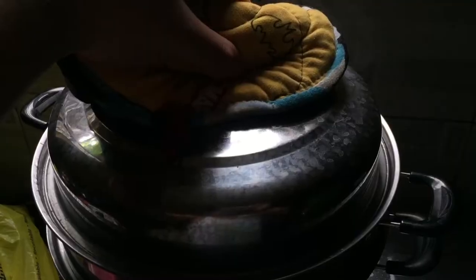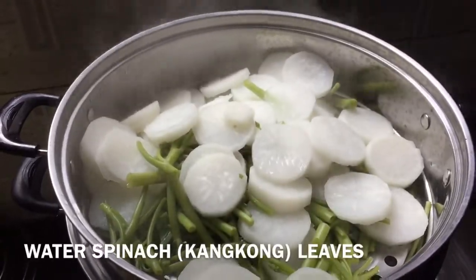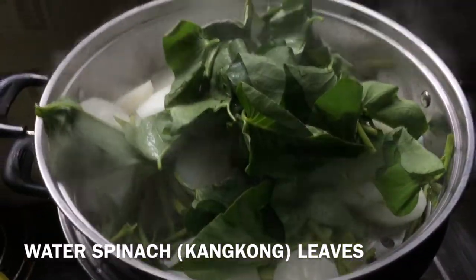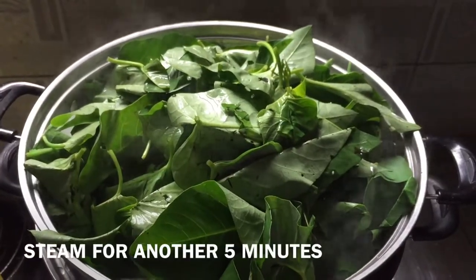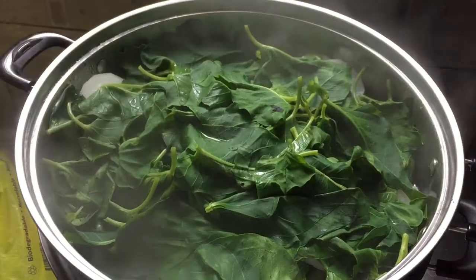Cover it up for five minutes, and after which you can remove the cover, add the water spinach leaves, and cover it up for another five minutes. You'll know the vegetables are done when they look something like this.